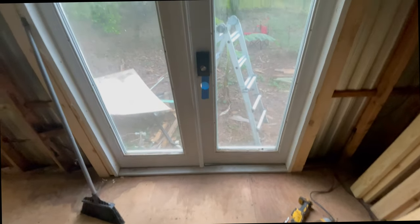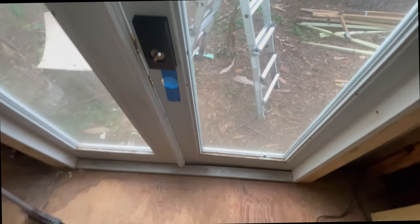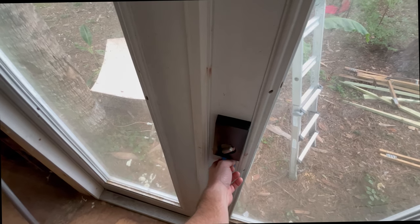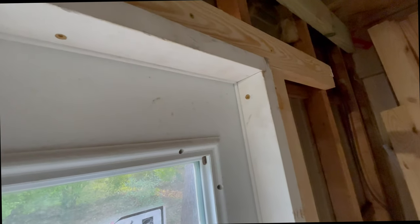So I wake up this morning after all that frustration, come out here — it's cool out, like 70 degrees — and this door? Look at that. Perfect. What in the world, dude. I think it's just expanding when it gets hot. Oh well.